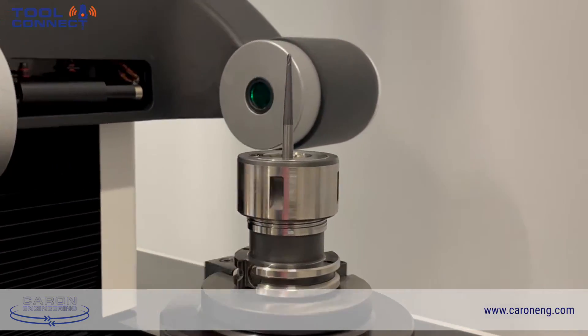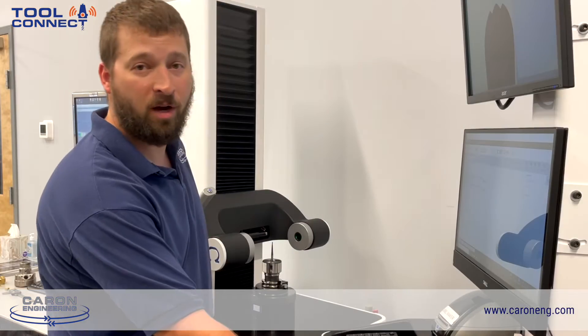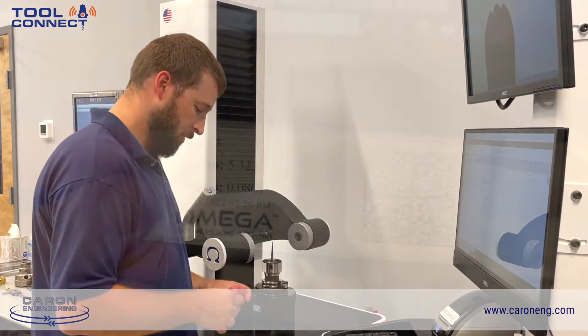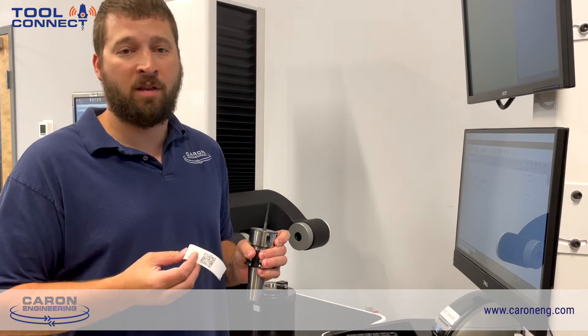Now the pre-setter has measured all the features of the tool. I'm going to go ahead and print a 2D barcode label. You can affix this to the tool and bring it over to the machine, and the tooling is ready to load.